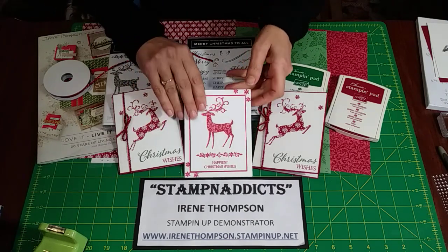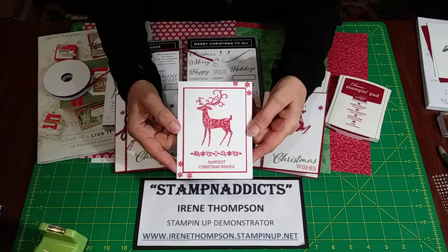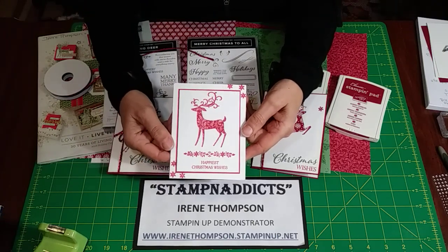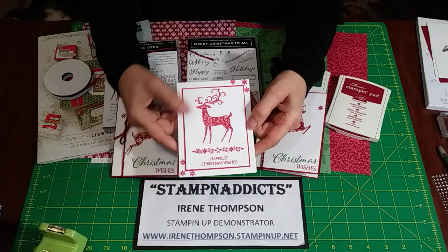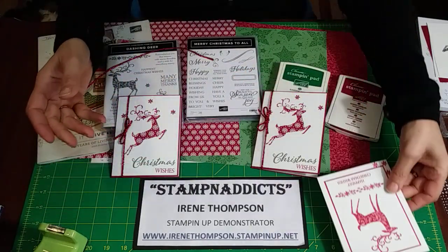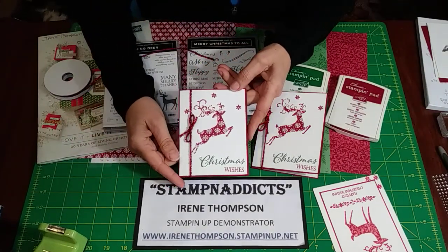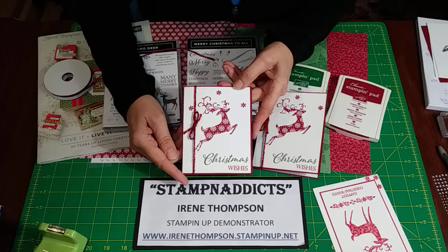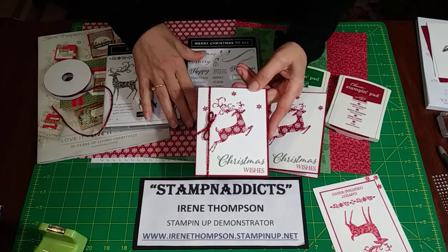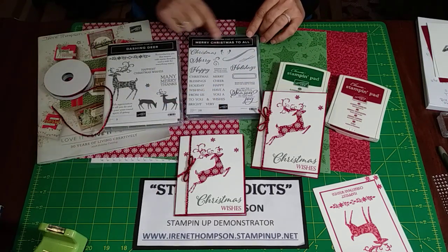Do you remember the card I did using the Stamparatus with the stamp? I had them all stacked on top of each other — super simple card. Well today we're using the die cuts, or the thinlits as they have it in the book, from the Dashing Deer and the words from Merry Christmas to All.